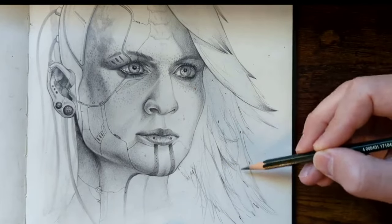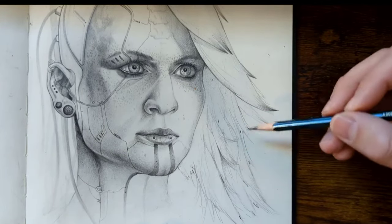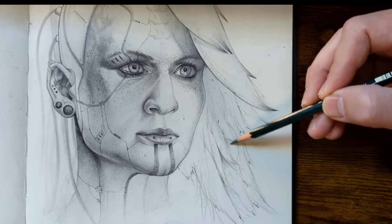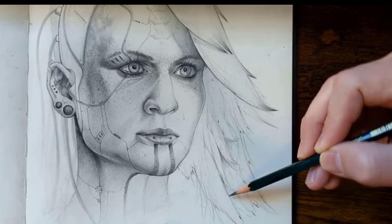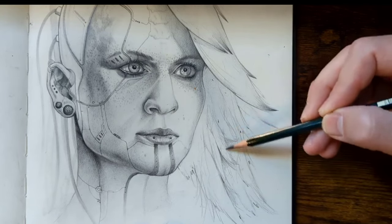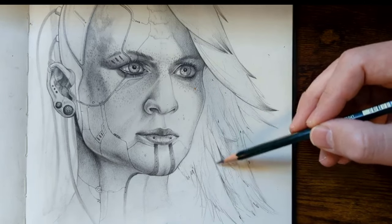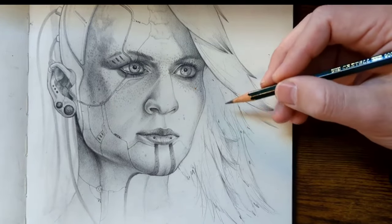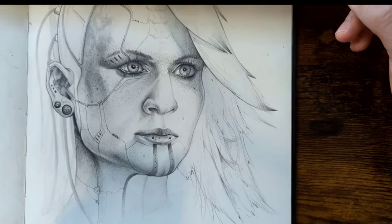Now that I have that, it looks like this big section right here is going to be more prominent than what's behind it. So I'll try to keep that first section of hair all on top, and I'm just going to lightly put in some shadows where I feel it needs to be so that this hair looks like it's on top of that hair. You can already start to see the layering effect, and I have done nothing in between these areas.